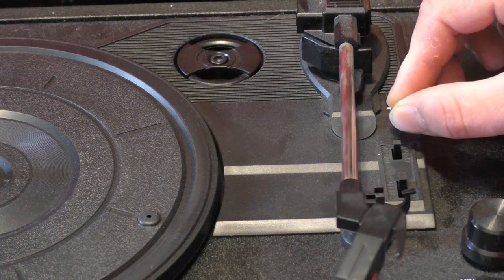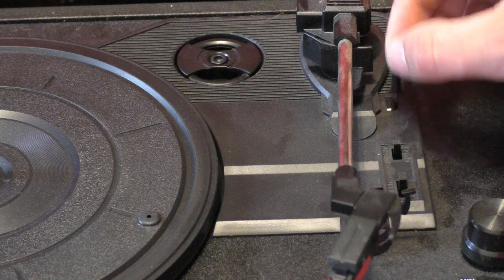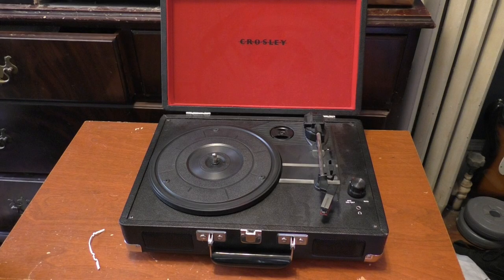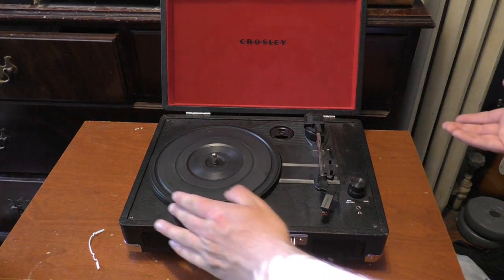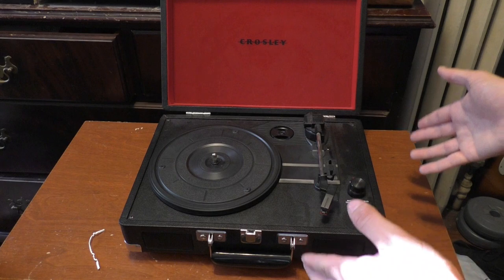I can totally get it to bounce all the way across. Anyhow, I'm not particularly fond of Crosley as a brand — it was one of my earliest experiences with a record player, but it's definitely no longer my first choice. Just of how everything's built, it's very, very cheap, and you know that just from looking at it.